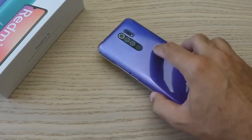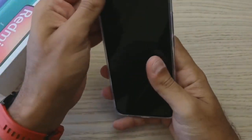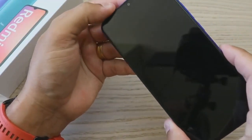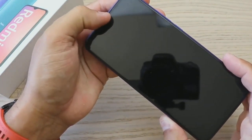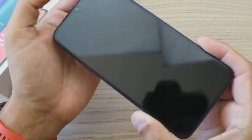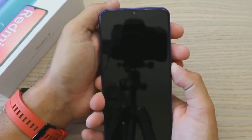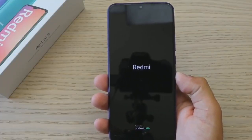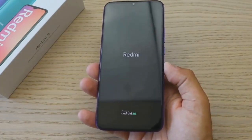Looking at the flagship level, for the money this phone has a plastic body. The camera and megapixel configuration are competitive in the market. The overall performance is good for the budget — the boot and overall performance are capable.